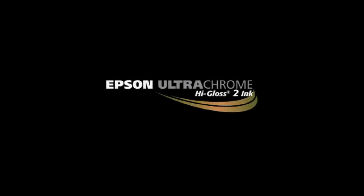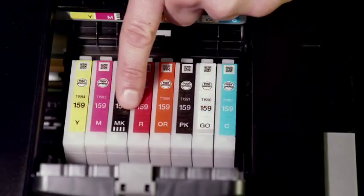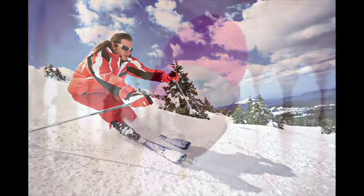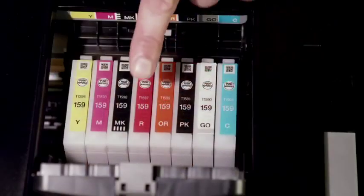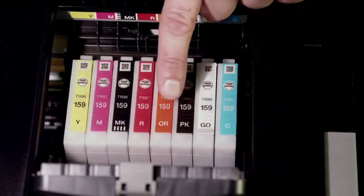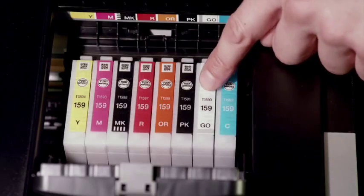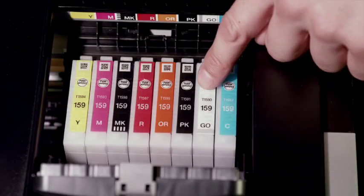The R2000 uses Epson Ultra Chrome High Gloss II Pigment Ink. This award-winning 8-color pigment ink set produces beautiful archival prints that are highly water, smudge, and fade resistant. The red and orange inks provide bold colors and smooth, natural skin tones. An enhanced gloss optimizer delivers a uniform gloss finish.